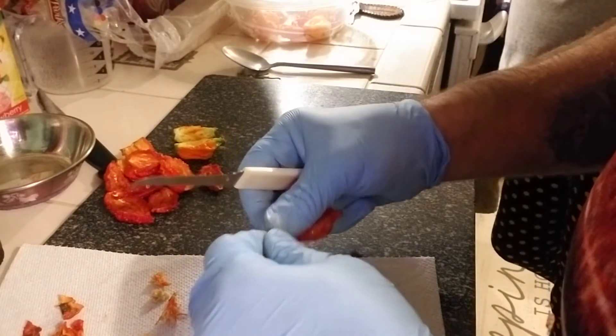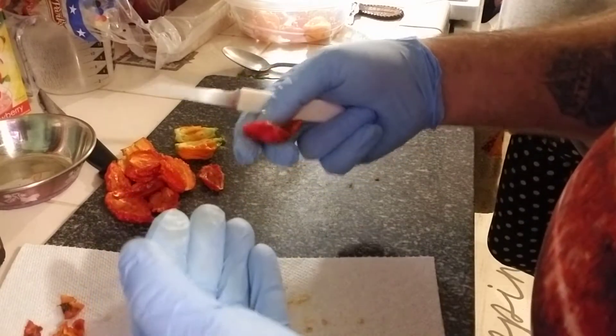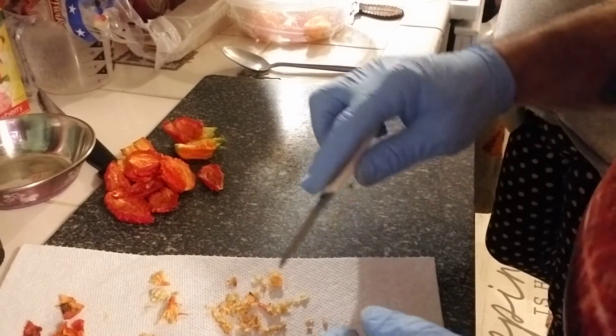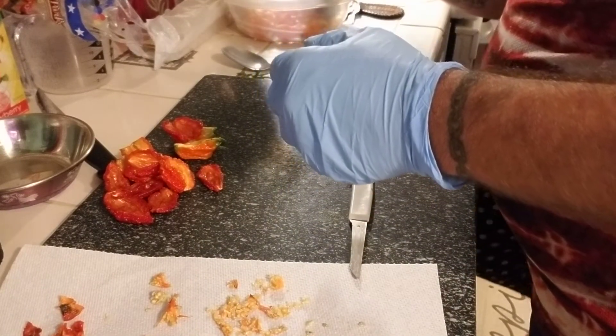Why are you wearing gloves? I think I got a lot of peppers unhandling. Want to touch one? No. I'm not stupid.